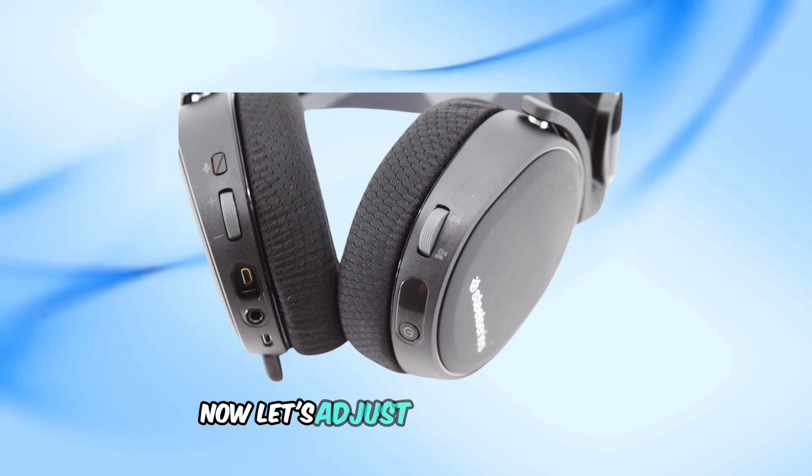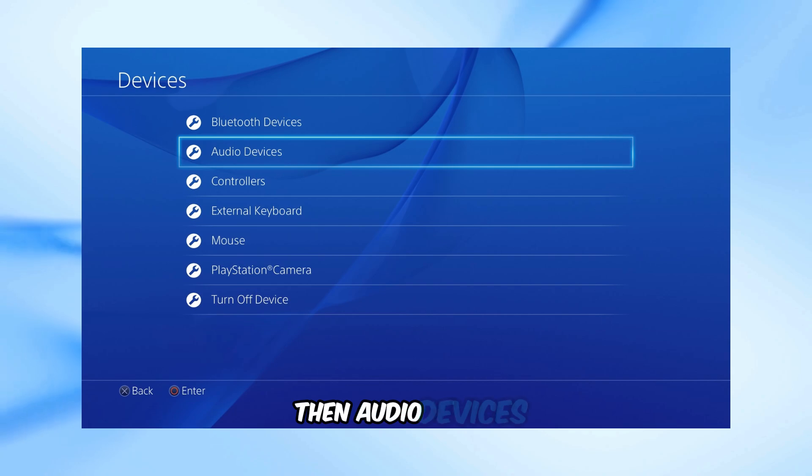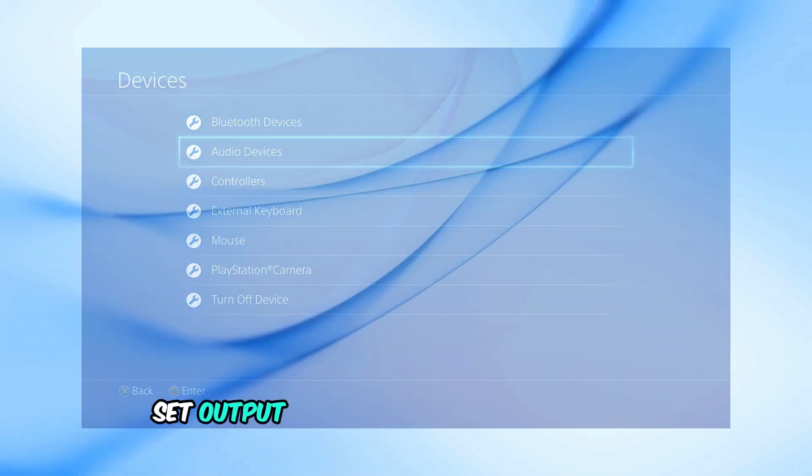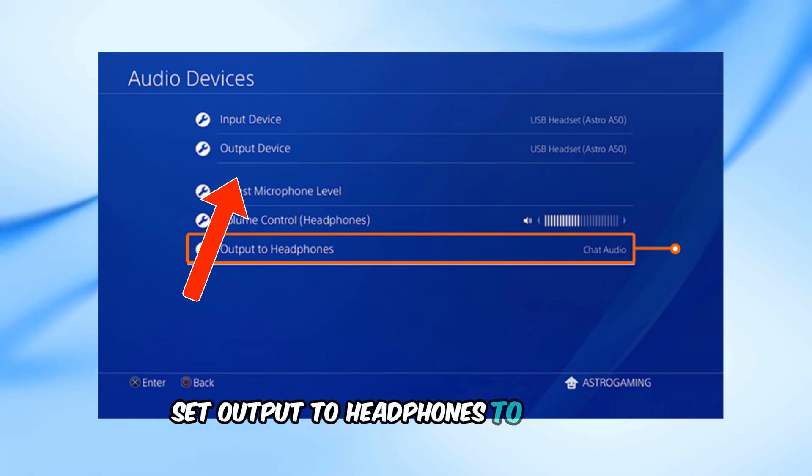Now let's adjust PS4 settings. Navigate to Settings, then Devices, then Audio Devices. Set output device to USB headset, Arctiz 7. Set output to headphones to all audio.